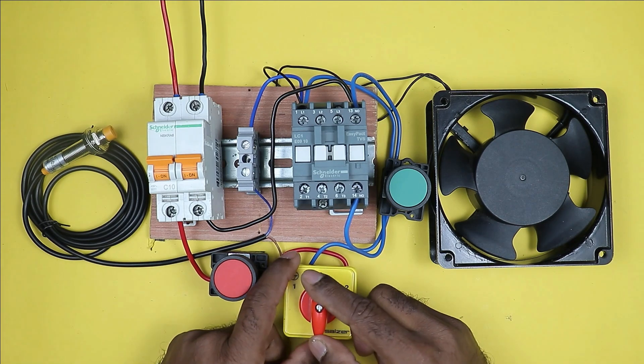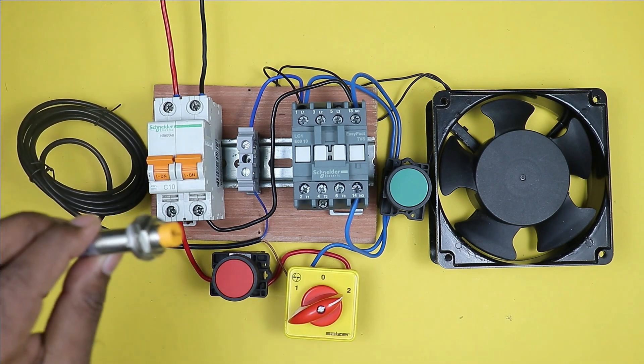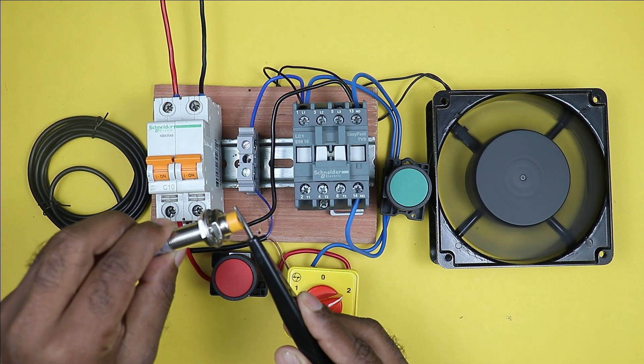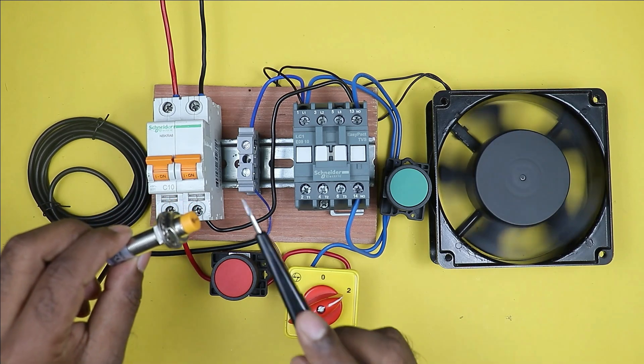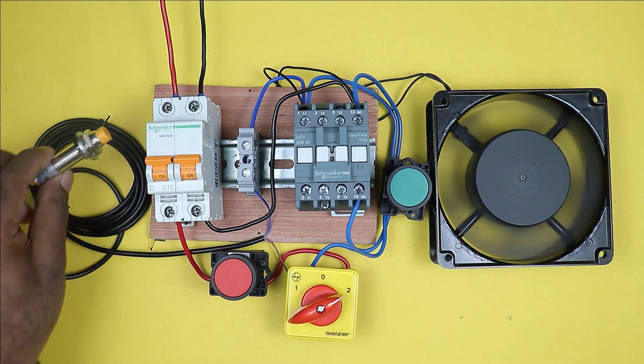If we rotate this selector switch to the auto position, then through the sensor connected with it, we can turn on the motor. And when the target is removed, the motor will be turned off automatically. It means in auto position, the motor will be turned on through the sensor and through the sensor only, the motor will be turned off.